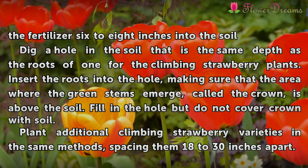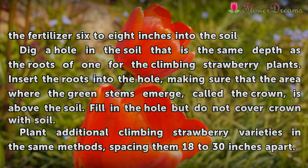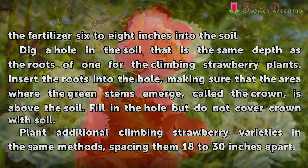Dig a hole in the soil that is the same depth as the roots of one of the climbing strawberry plants. Insert the roots into the hole, making sure that the area where the green stems emerge, called the crown, is above the soil. Fill in the hole but do not cover the crown with soil.